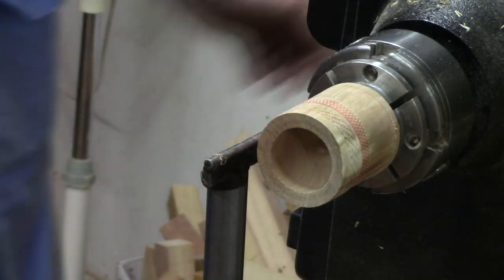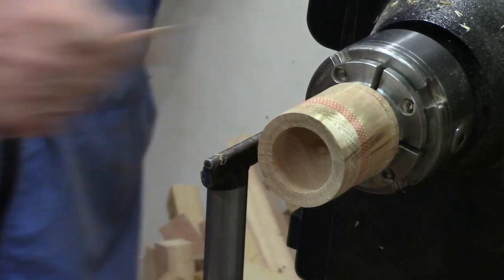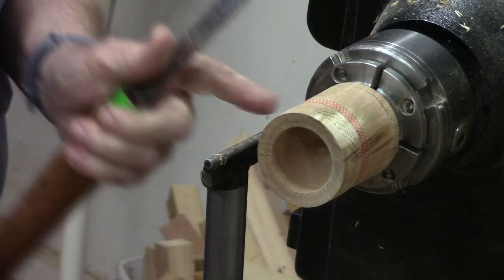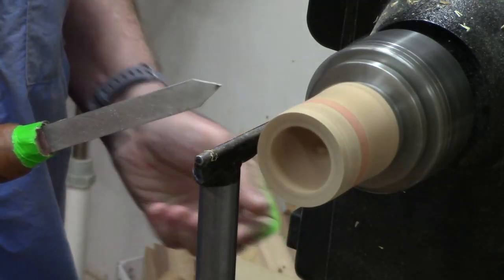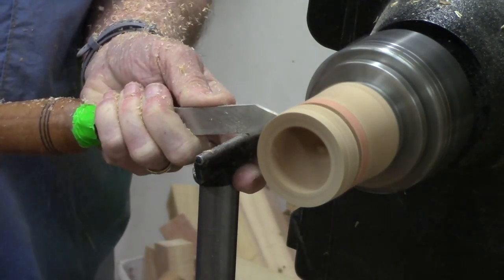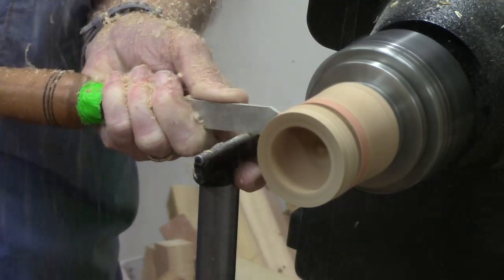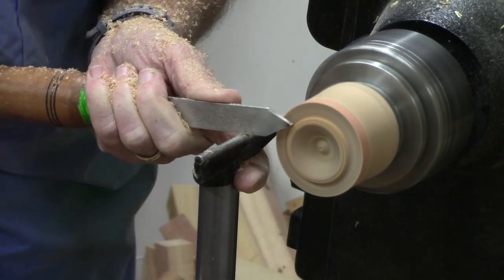I'm going to go ahead and part that off right about at the edge there. I'll use a thin eighth-inch parting tool, but creep the claw back and forth so it doesn't bind. Whoa, that was exciting!